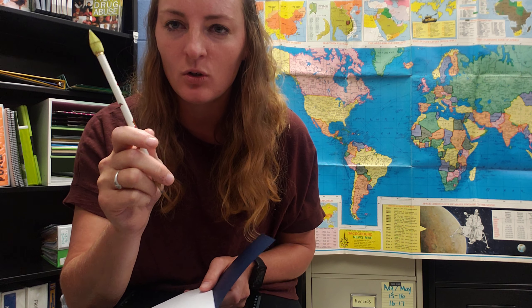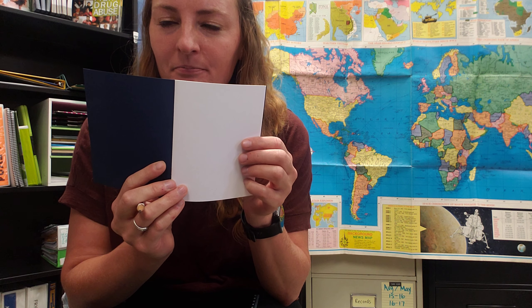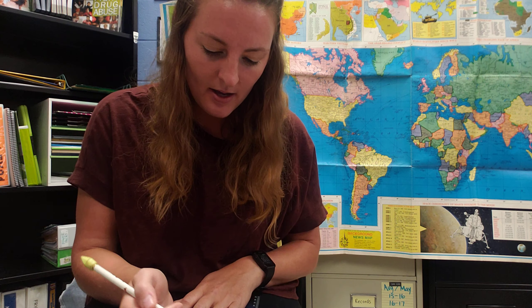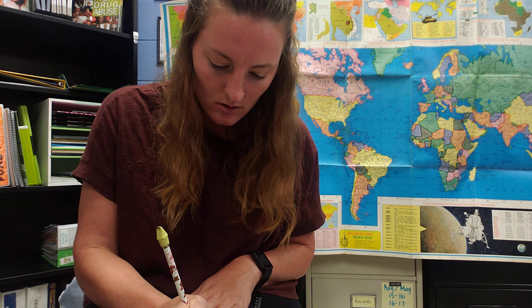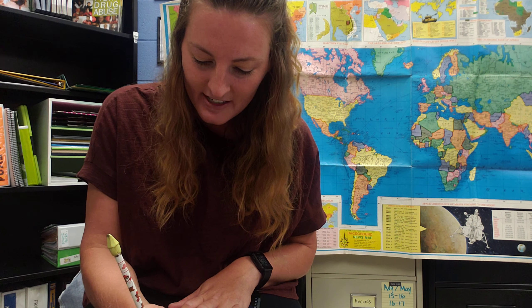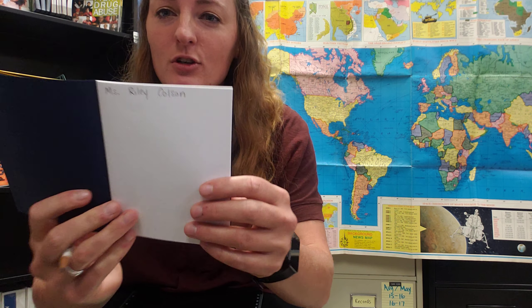The first thing you'll need to do is take your passport and get a writing utensil. I'm using a pencil but you could use a crayon, a marker, or even a colored pencil — whatever you have handy. First, take your pencil and on the very first page you're going to write your first and last name so that you know that this is your passport. So I'm going to put Miss Riley Colson — that's my full name — at the top of the page.